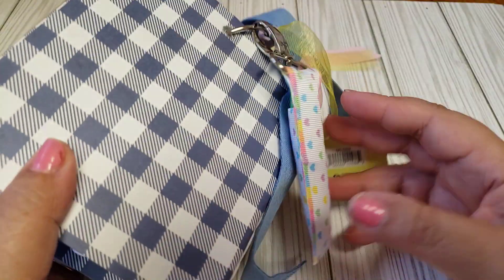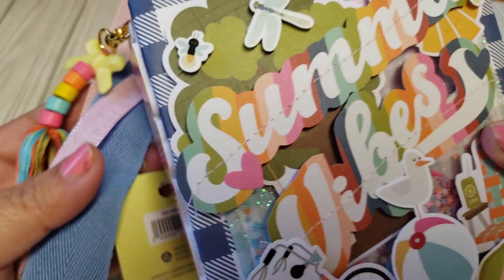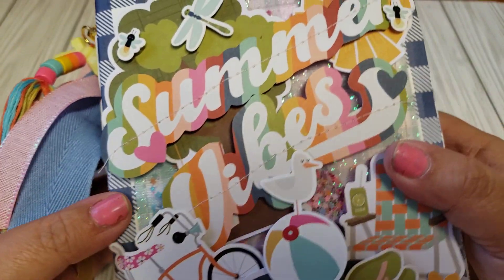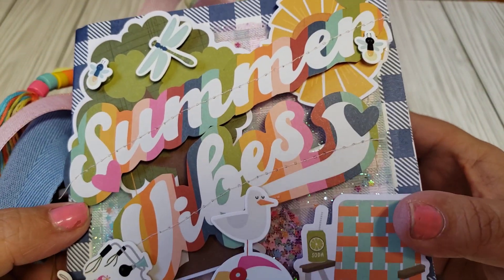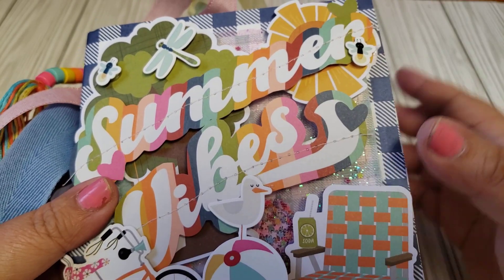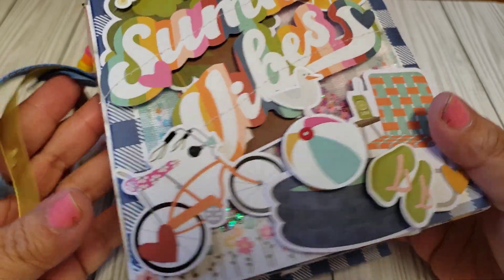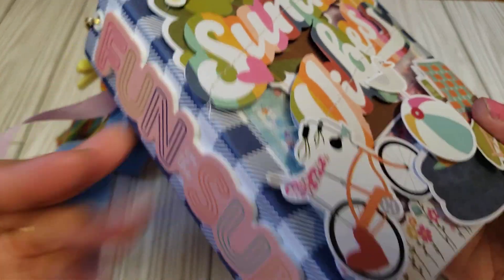I didn't really follow any tutorial as far as doing the album part or the cover part — I just kind of went with it. I think it turned out super cute. It's a bit chunky, so after she takes her little goodies out from between the tag flip I think it will be fine. But yeah, it's chunky, and I love chunky things. Anyways, I hope she does too.